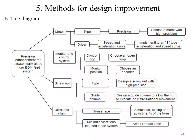The tree diagram identified ideas to enhance precision. Some of them are: (1) choosing a high precision type motor; (2) implementation of an S-shaped acceleration and speed curve; (3) use an open loop control system for low cost benefits; and (4) use an encoder for constant position monitoring.